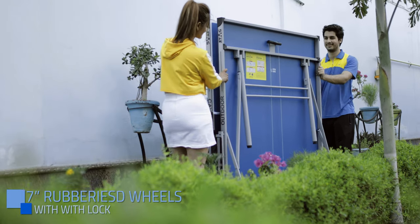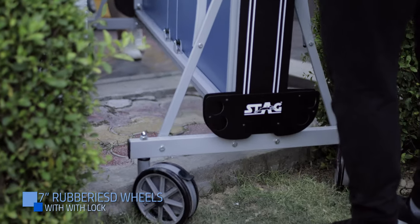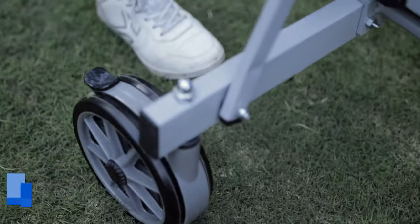Seven-inch strong rubberized PVC wheels for easy movement. Easy crossing with the help of the big wheels and owing to the light weight of the table.